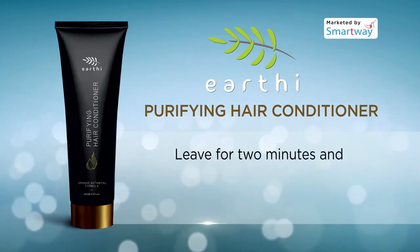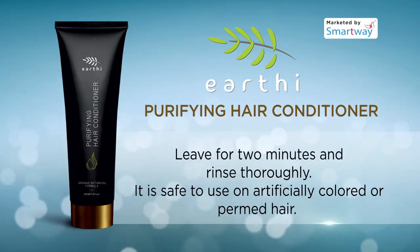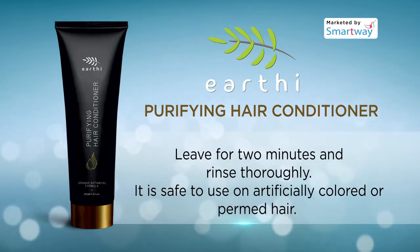focusing along the length of hair. Leave for 2 minutes and rinse thoroughly. It is safe to use on artificially colored or permed hair.